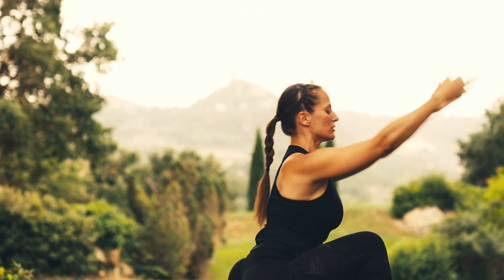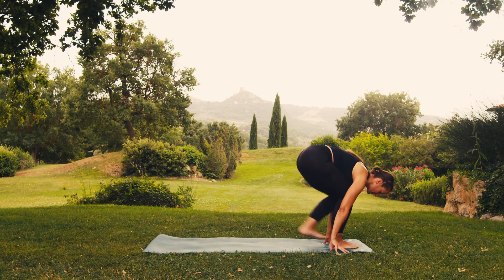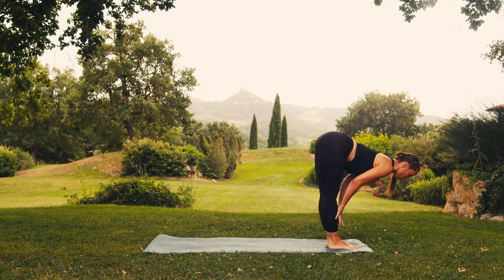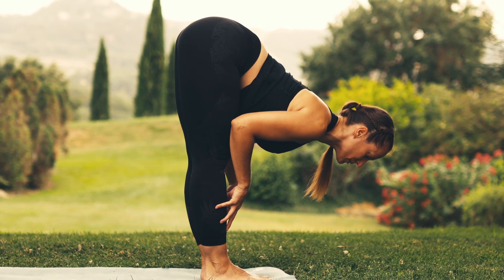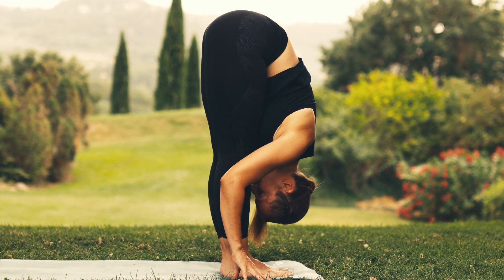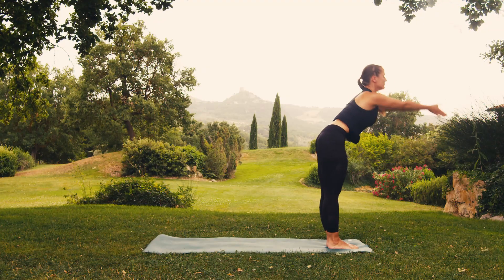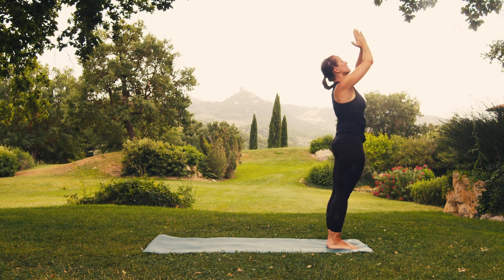Breathe out, hands back on the ground. Step forward, bringing your left foot between your hands. As you breathe in, stretch forward, either keeping your hands to the ground or placing them on your legs. Breathe out, bring your abdomen back towards your thighs, bending your knees if you need to. Breathing in, roll it up and join your hands in prayer. Breathe out, hands in front of your heart.